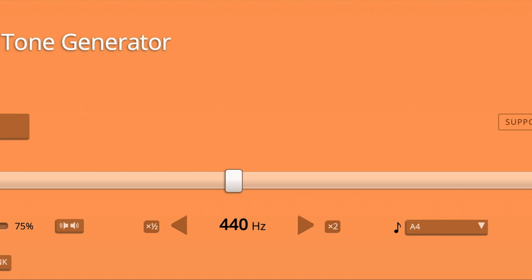Now if I press play, we should get a sound coming out that we can all hear. That sound is 440 hertz, or 440 vibrations per second.